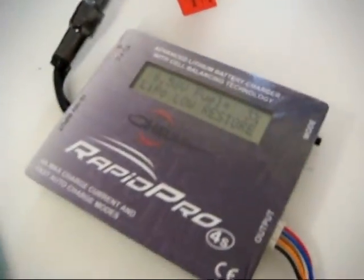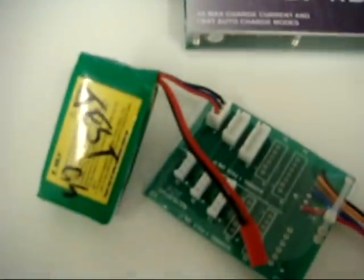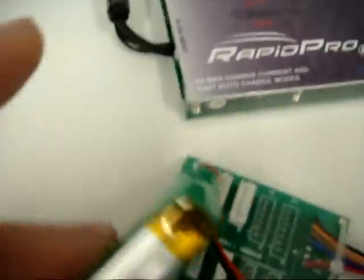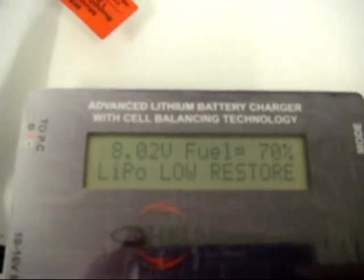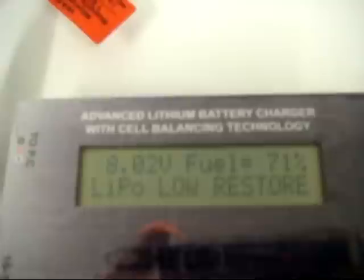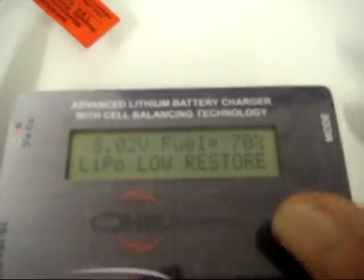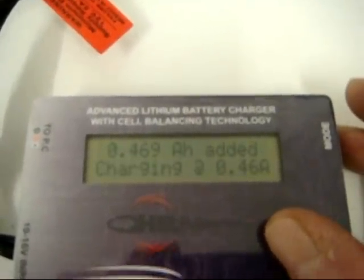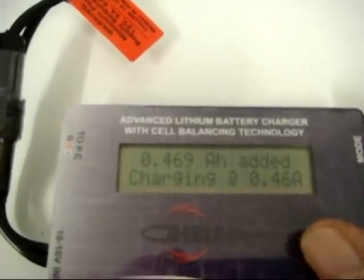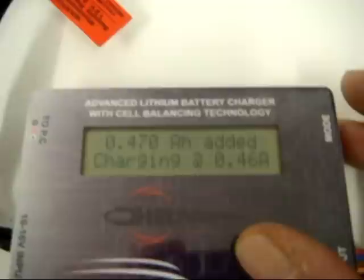It's now nearly an hour since it was plugged in. The battery is coming up to 8 volts at 71%. It's on power restore — cells are at 4 volts — and it's at 469 milliamp hours, charging at 0.46 amps. So 70% done. We'll see how long it takes to finish the full charge.